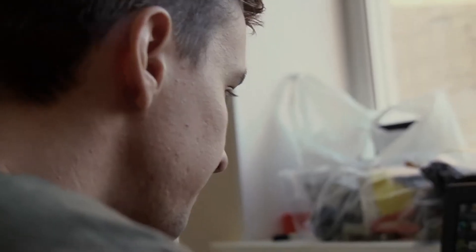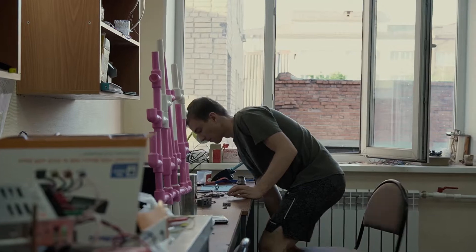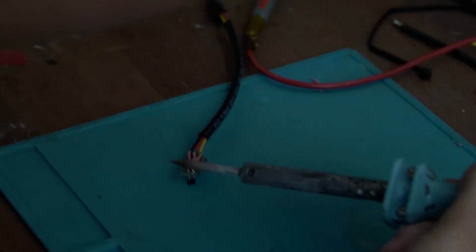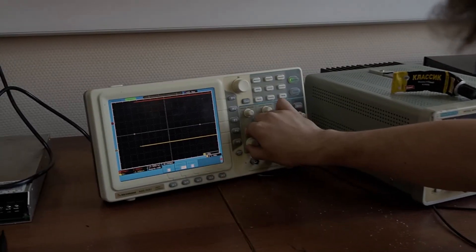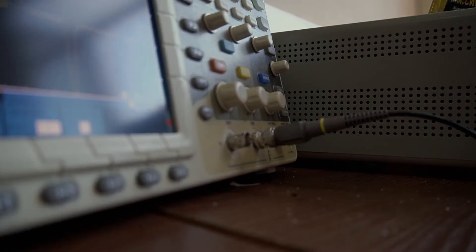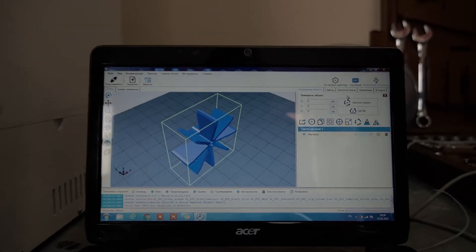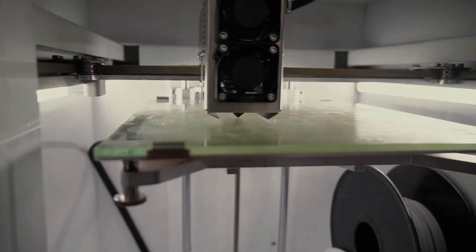Hello, I am Oleg, I am the electronics man. This year, we could not find an opportunity to buy a commercially available chip log, so we decided to make it by ourselves. The sensor has a very simple principle of work, which is based on the rotation of the rotor from the running water flow. We measure the frequency of rotation using a Hall sensor. Using this data, we calculate the speed of the AUV and the distance traveled. The chip log model was designed in SolidWorks software. Some parts of the AUV were printed on a 3D printer using the model we developed.